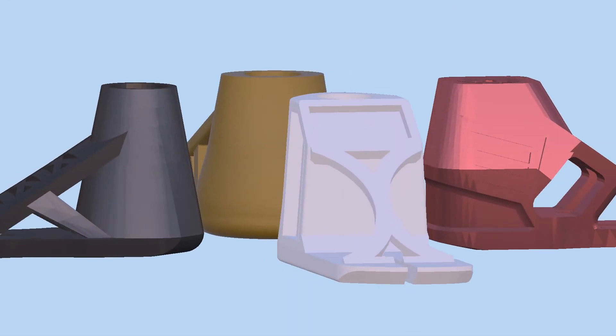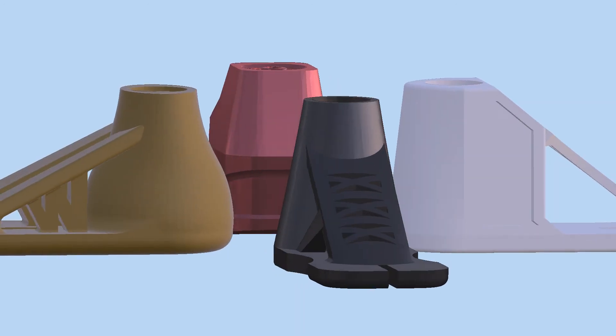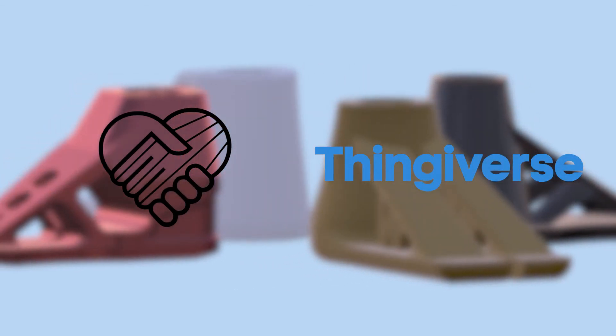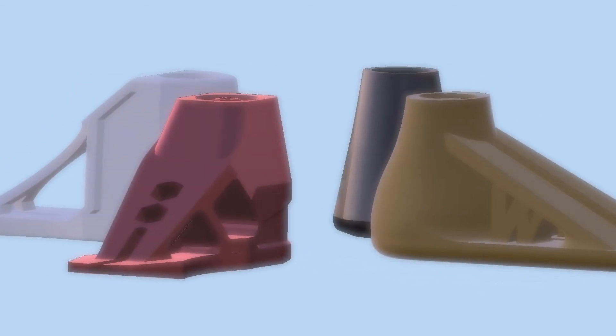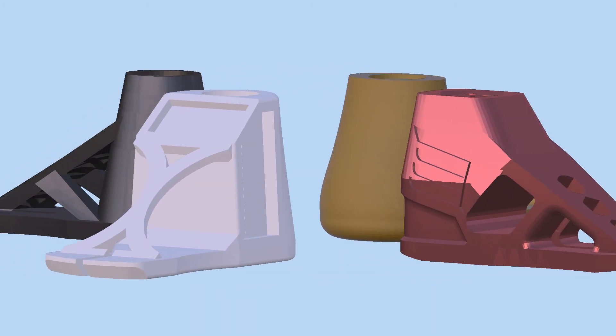Looking forward, we hope to incorporate NinjaFlex into all the designs of our prosthetic foot set to add more shock absorption and flexibility. Our CAD files will be available through Enable and Thingiverse so people around the world will have access to it if they need it. We've enjoyed being able to design a foot that will have a positive impact in people's lives.